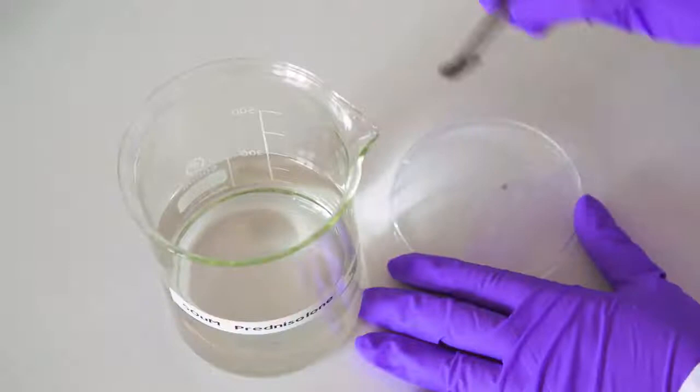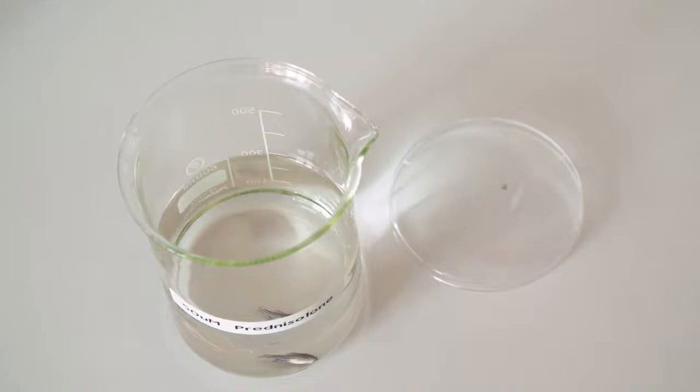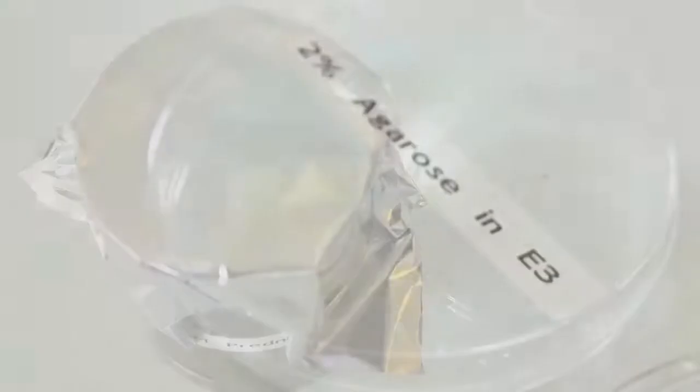Then place the fish into an autoclaved beaker containing 300ml of fish water supplemented with the appropriate experimental agent, and cover the beaker with foil to prevent zebrafish escape.